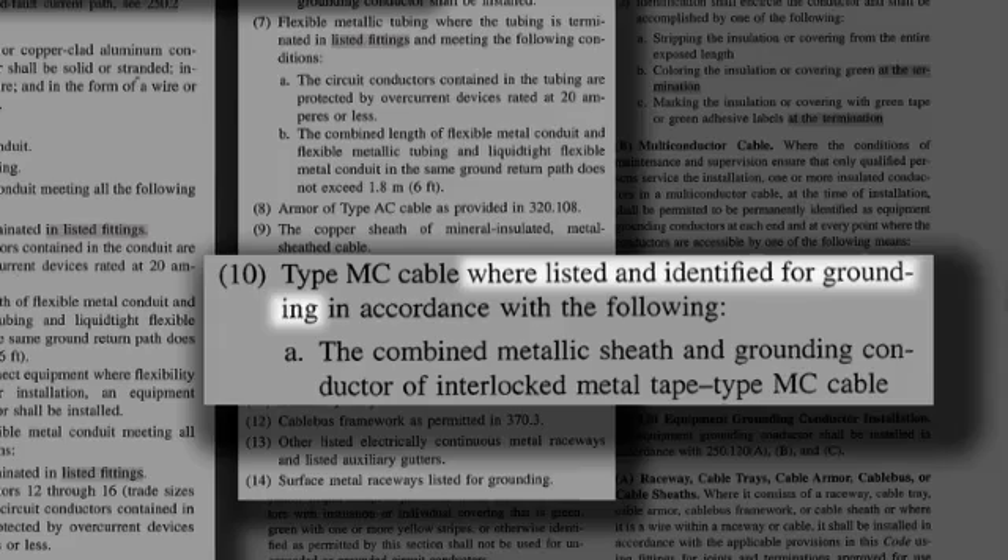What's particularly important is the wording 'where listed and identified for grounding' preceding 10A, which allows UL to list and identify how the particular combination is combined to form a ground path for the cable.